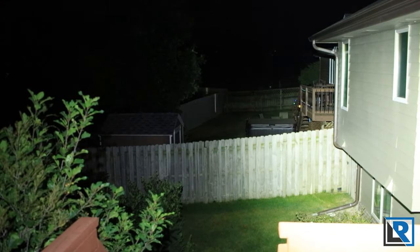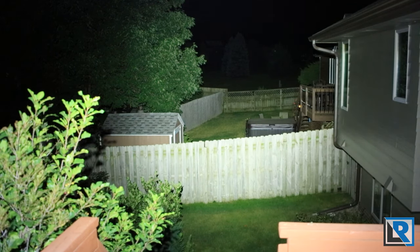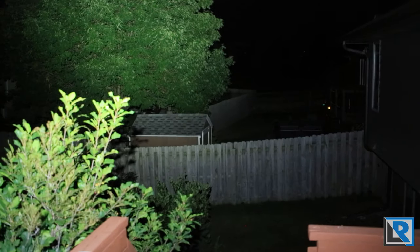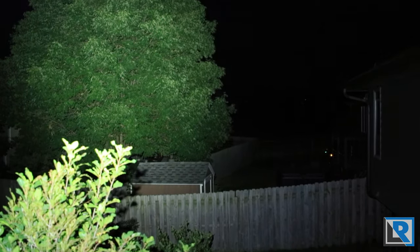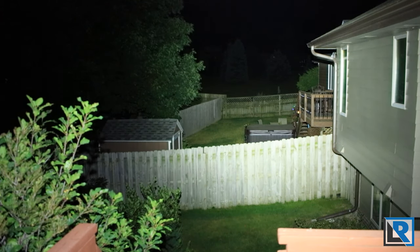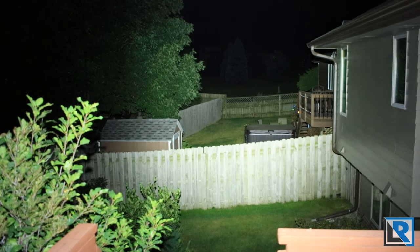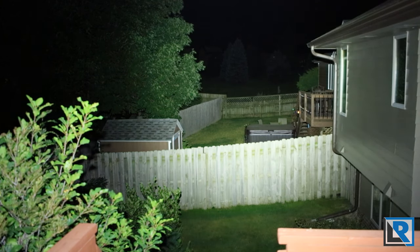Here's the Olight Seeker 2 Pro running three Cree XPL HD LEDs in cool white at 3,200 lumens. It's a tighter beam — not quite as broad — and it throws just a little bit better with the tri-optic setup. The tree outline is more focused. Personally I dislike the cool white, but I think this beam pattern is more versatile because it does throw further while still being floody. I also like the Olight's UI a little better — it's easier to adjust without resetting and cycling down.